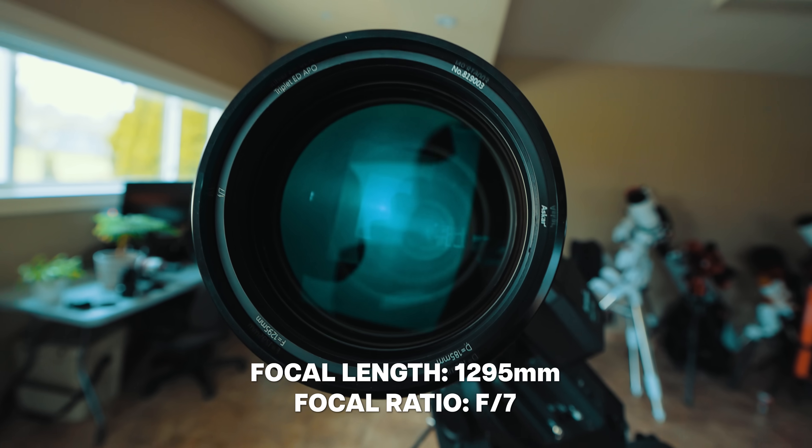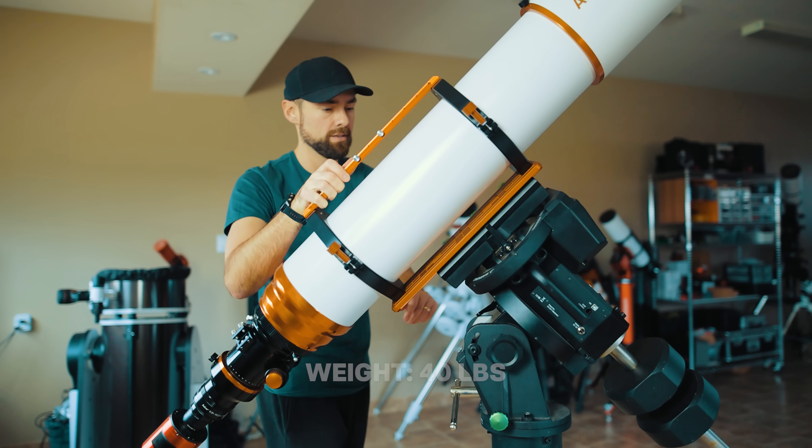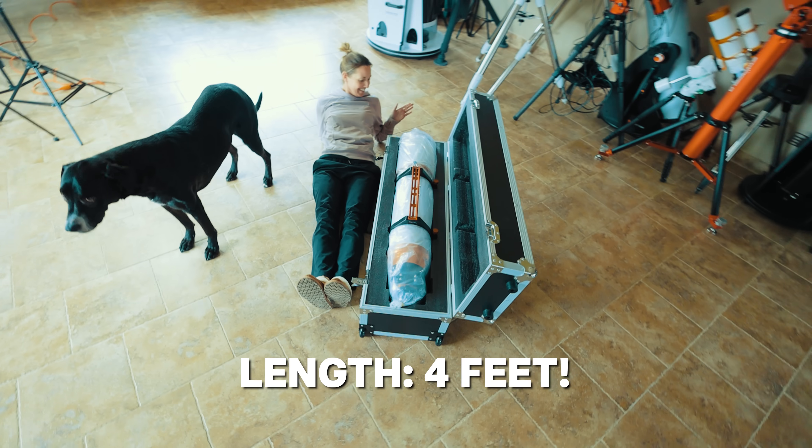The Askar 185 Apo has a focal length of 1295mm at f7. It weighs about 40 pounds with the dovetail plate and tube rings attached. Nothing too crazy, but you definitely need a big boy mount for this scope. It's not so much the weight — it's the length.